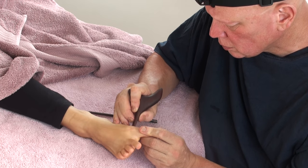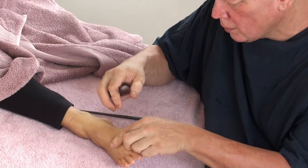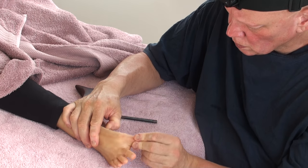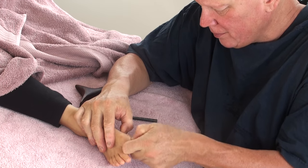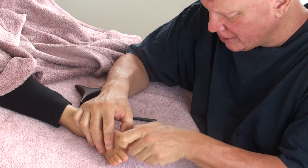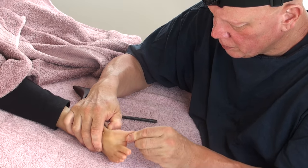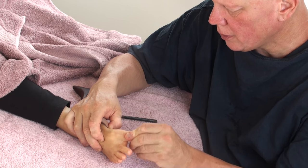I can use the side of it, which gives me a point, or I can use the edge to scrape tension away, or I can use the other points holding it in a different manner. It's a great tool — I'll put a link to it on Amazon. Getting into this joint — the big joint below the big toe — it's a very important point. So many people get really tight in there. I've had it so tight it made it difficult to walk when I was doing a lot of lawn mowing up and down our hills and property.